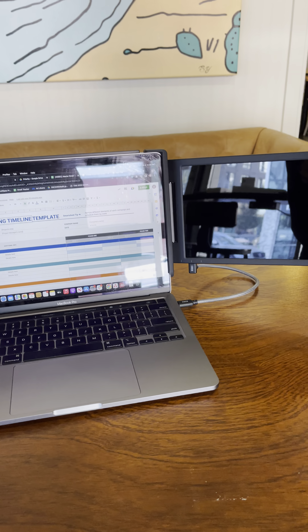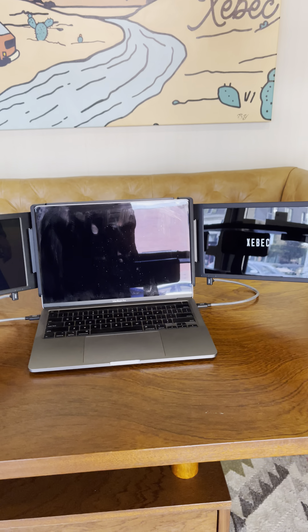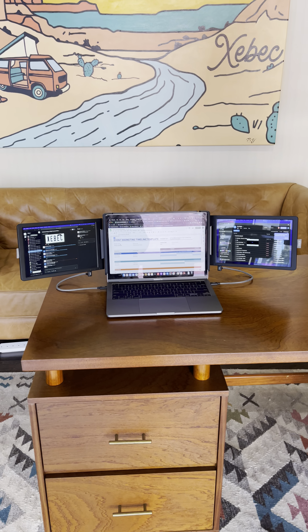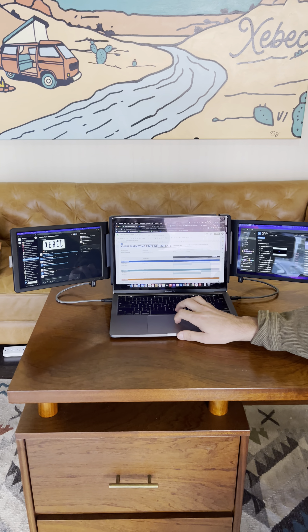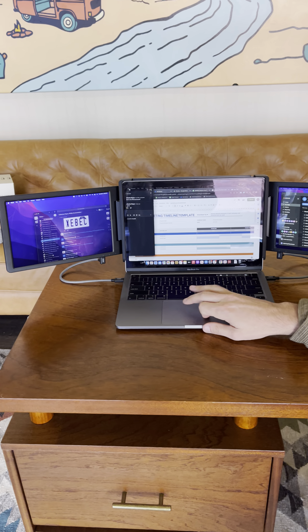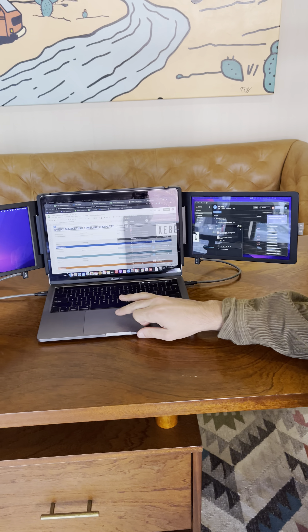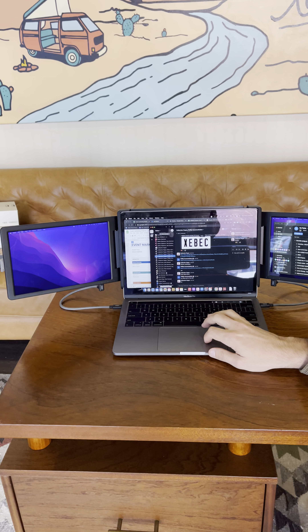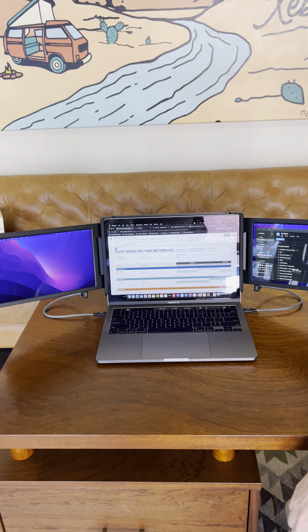Give it a second here and boom — there you have it. You've got a full three-screen display, just like you'd expect on any other desktop computer. You can drag these screens all the way across however you'd like to have them organized, and you are all set and ready to be productive on the go.